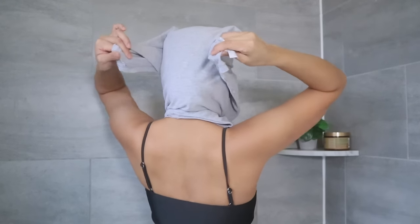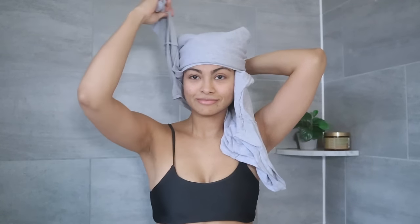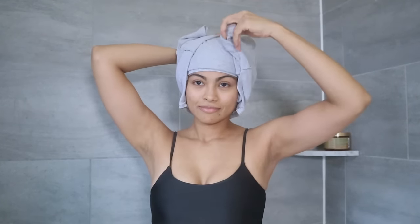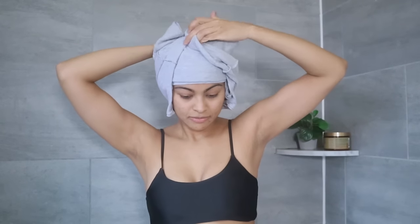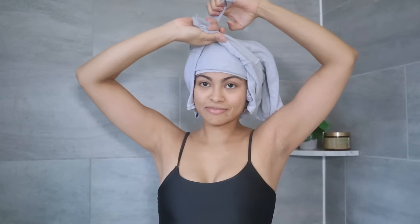Holding that twist with one hand for a few seconds, use the other hand to undo the front twist. Once you have one twisted sleeve at the top of your head, let go of the back and use the other hand to bring the other twisted sleeve to the top, then proceed to secure the shirt.